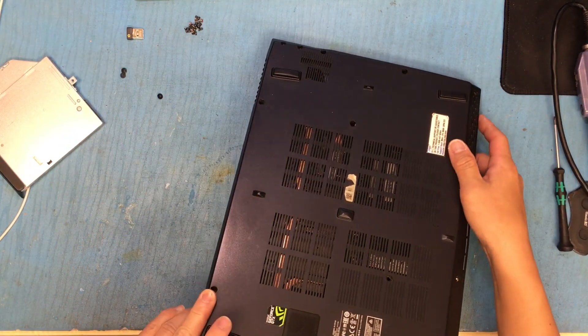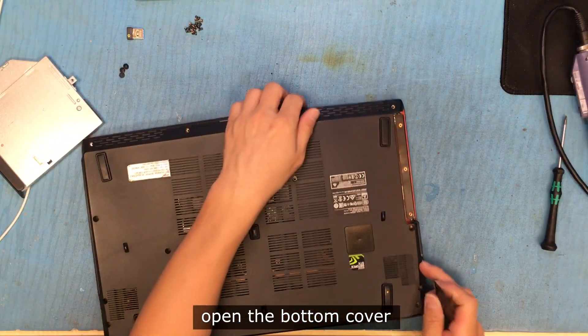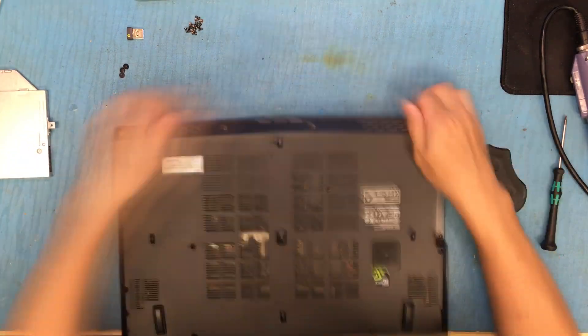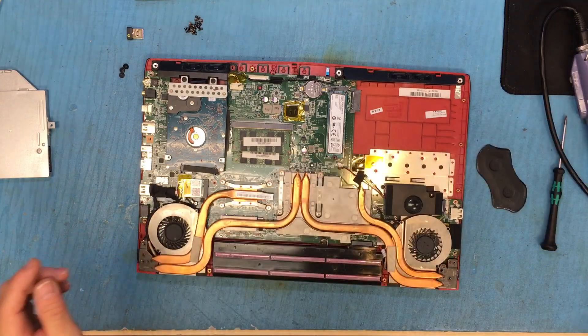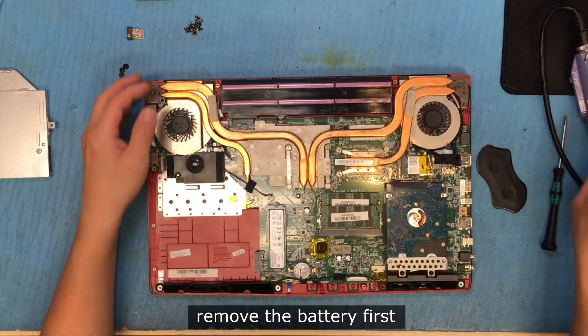Pop the bottom cover out. And if you want, you can remove the battery first.